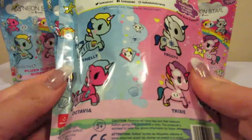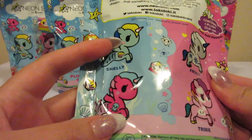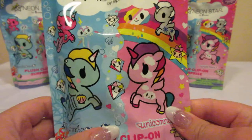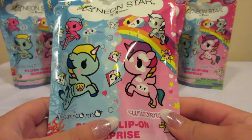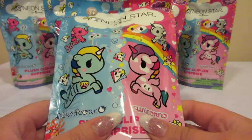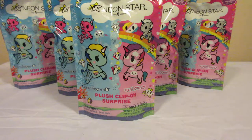There are four to collect. You have two of the Mermicornos and two of the Unicornos. So I am going to open until I have a full set or I run out of bags, hoping to not get too many duplicates. I did purchase these from different stores as each store only had a couple. So let's get started.